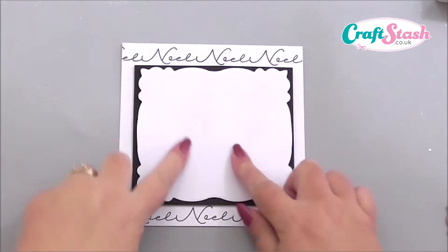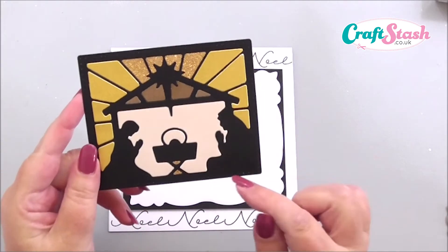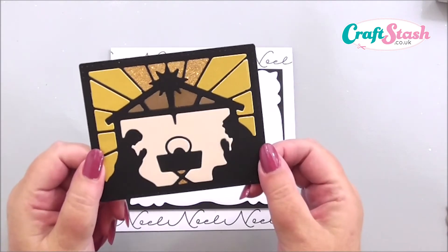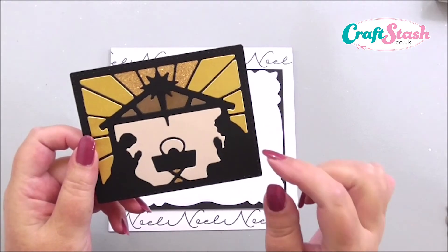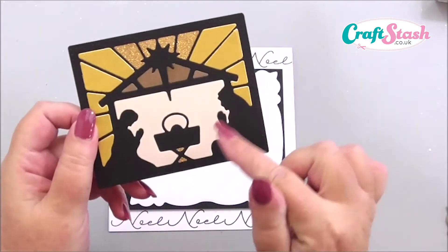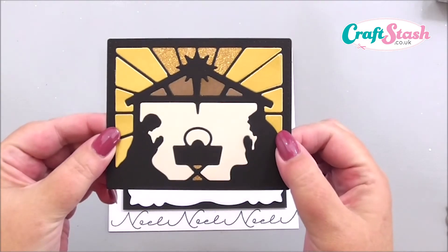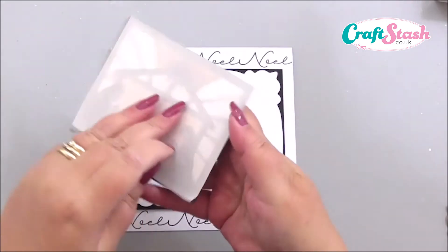We're keeping it quite contemporary with the black and white, and then I've cut the nativity scene out. I've cut it in black general cardstock and added elements from other cardstock. I've cut the base image using the main nativity die and then the outer edge. I've cut it in black, then again in gold Centura Pearl to get the outside, then in a pearl Centura Pearl card, and added a little bit of glitter just at the top.